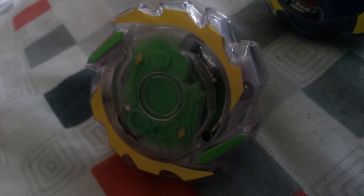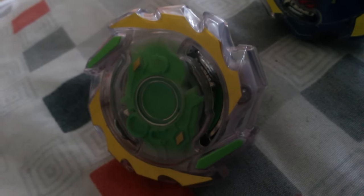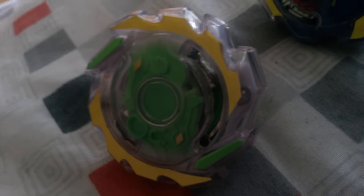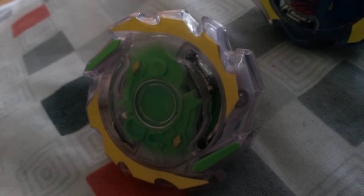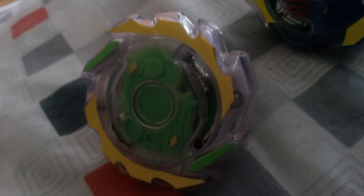Who knows if they'll stick with the slide system — I think they might — but if they did bring back the teeth, that'd be really cool. I honestly wish the Beyblades did have teeth, because then the attack layers would be so much better. Right now they just seem to burst themselves.